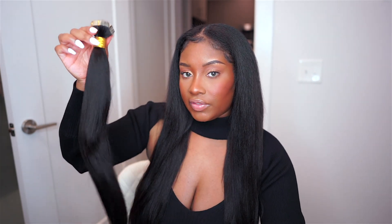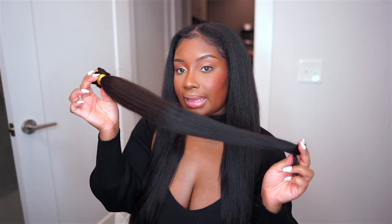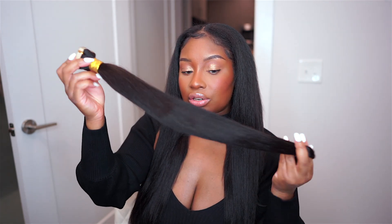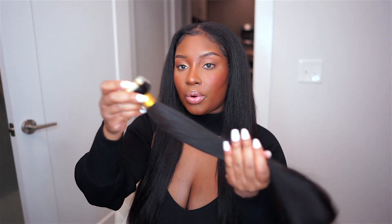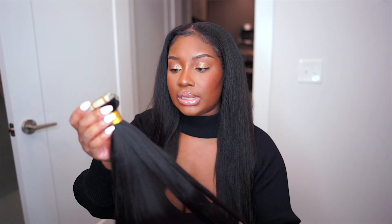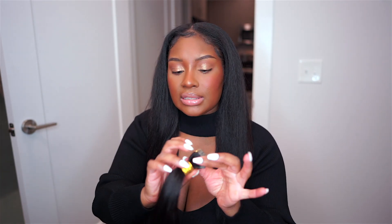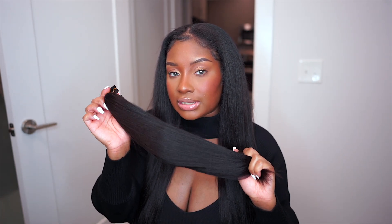I actually have some left over — this is what a pack of the tape-ins looks like. This is their 22-inch light yakky, and the texture is so, so pretty. This is the natural texture before co-washing and before straightening the hair, and I absolutely love it. I think I got these in a 1B color, but I will leave all that information in the description box down below for you guys.